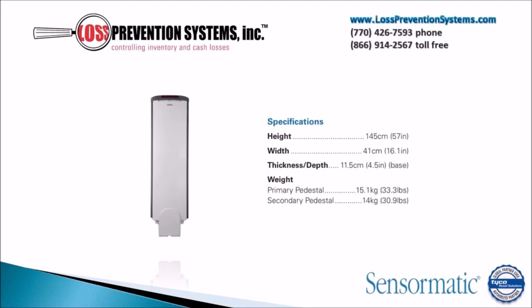Having only a height of 57 inches and a width of 16.1 inches, the primary pedestal comes in weighing only at 33.3 pounds, while the secondary pedestal weighs 30.9 pounds.